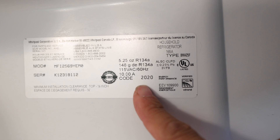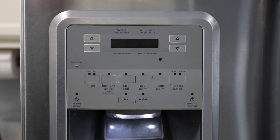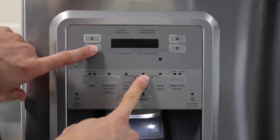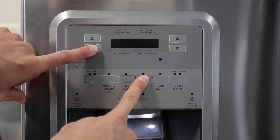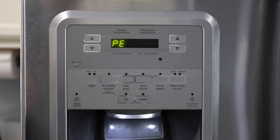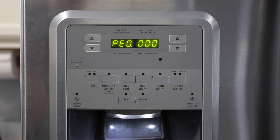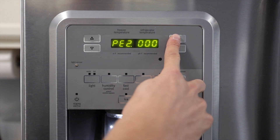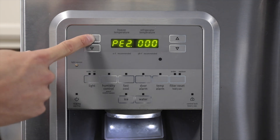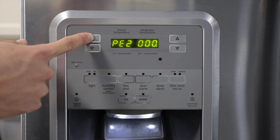First, open the right side door and locate the manufacturer sticker where there will be a four-digit code. Next, press and hold the door alarm and freezer temperature down buttons, then release the door alarm button and hold the freezer temperature down for an additional three seconds until PE appears on the screen. Press freezer down again to confirm program mode and the current code will be displayed. If this number doesn't match the code number on the manufacturer sticker, simply use the refrigerator up and down buttons to select the correct number and then advance to the next number using the freezer up button.